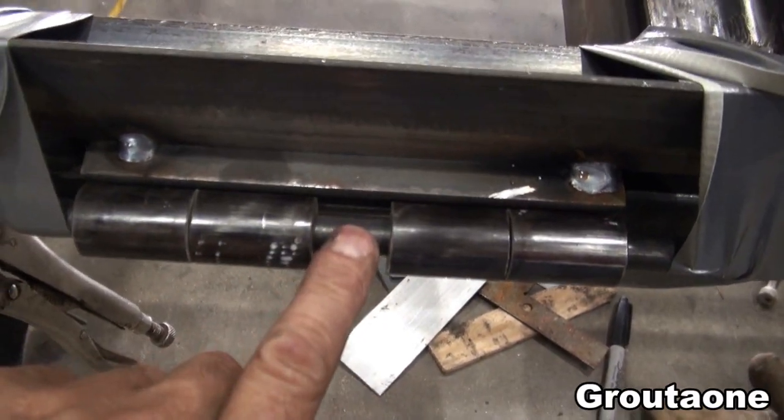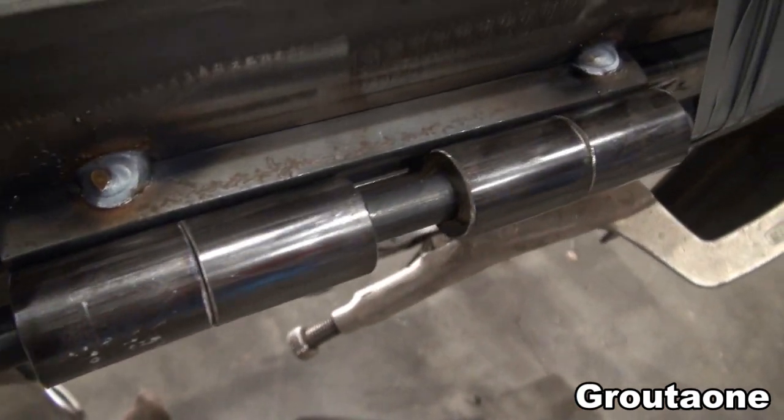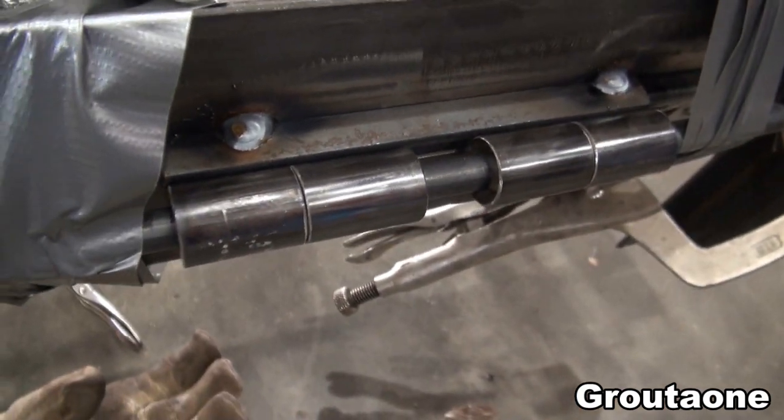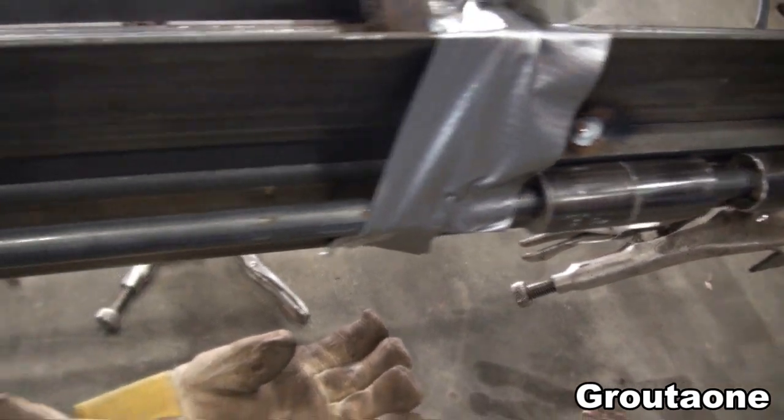This rod is actually just temporary. I'm using it to line up the hinges from one side to the other. If the hinges are not in line, it can cause binding, so I'm trying to minimize that.